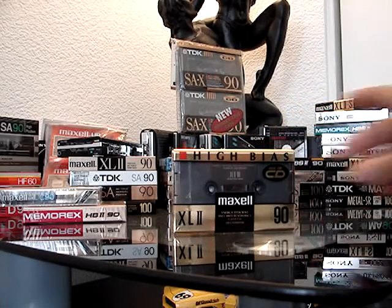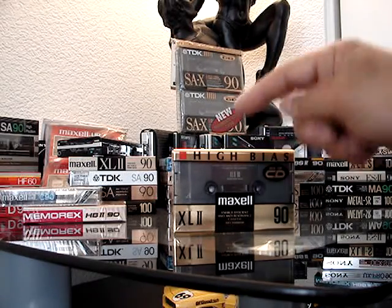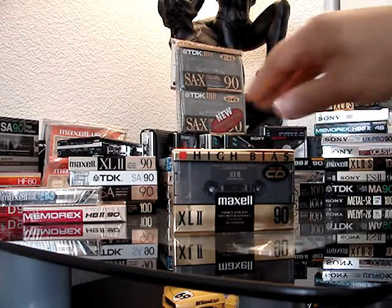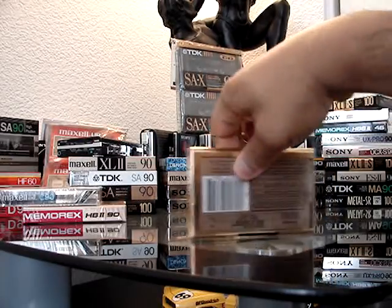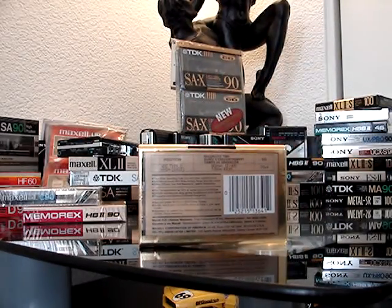Another Maxell — another high-bias Type 2 cassette, 90-minute, also made in Japan. This is a newer version and has the softer contoured edges there.